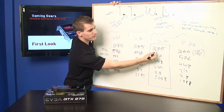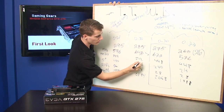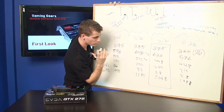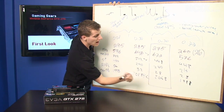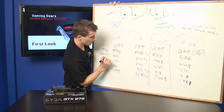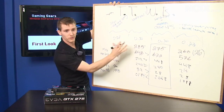So the 275 is right here, positioned between the 285 and the 260. You can see that it is clocked lower, it has a lower memory bus, so that means it interfaces with the memory slower. However, it has higher clocked memory, it has fewer ROPs, but it has the same number of stream processors. So that's how it compares to the 285.